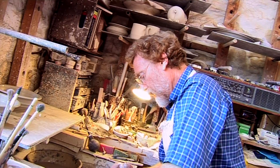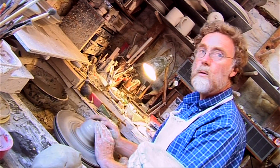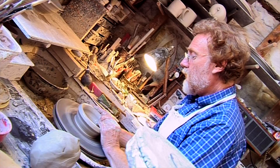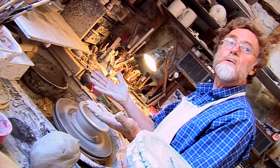Most of the innovations, as many have said before, go on in small sheds and small workshops. It's the handmakers, the innovators, who come up with the new ideas. Because we've got no tooling up costs — these hands, that's the only tools that we really need.